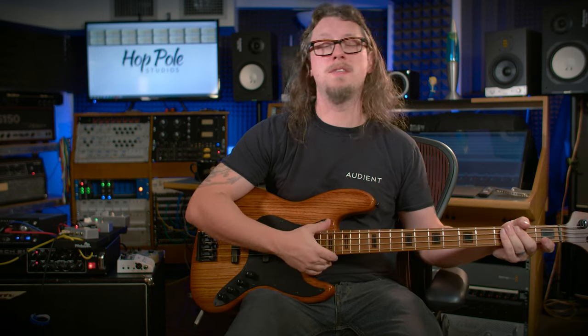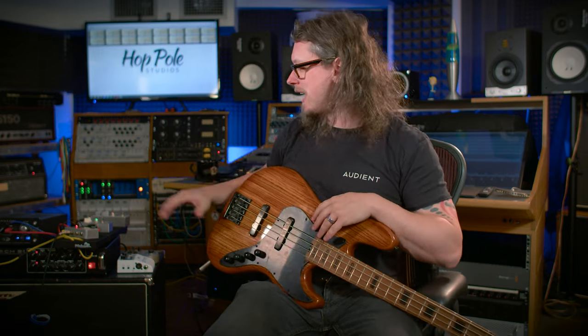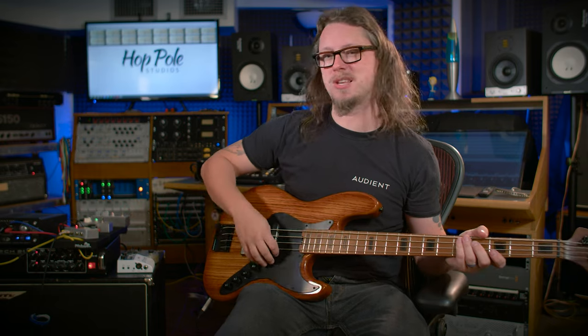I forgot to mention: on the Ampeg, once mic'd up, the signal goes to a custom preamp from my friend Bart Hirk — a very Neve-style, British console flavored unit. Then it goes into a tape emulation hardware unit similar to the Neve Portico One, but Hirk's own 552 model. After that it goes into the Drama 1960 optical compressor, which is keeping that particular source level — slow, dual-release, sitting like an LA2A would.